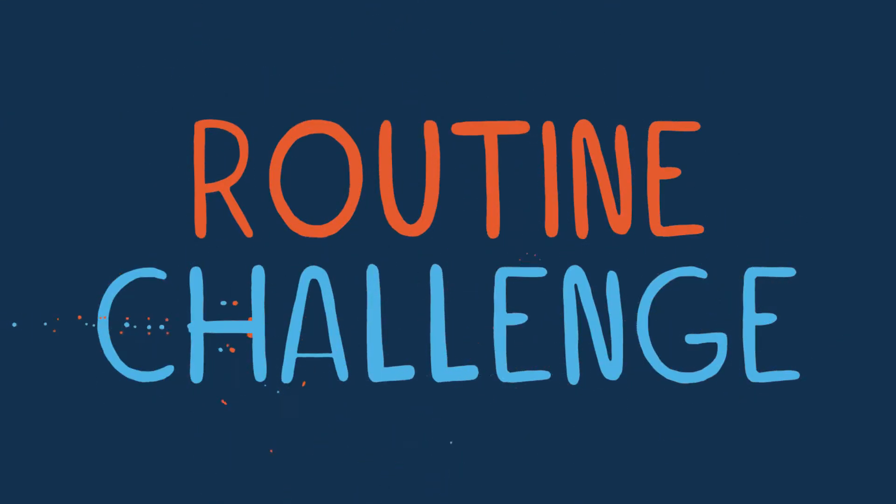We'd love for you to get creative and show us some of your sequences which include two balances, two jumps and a roll and travelling skills. Why not try using your favourite piece of music to put to your routine?